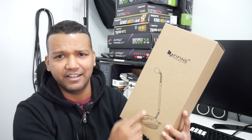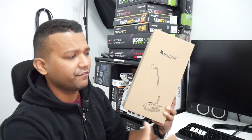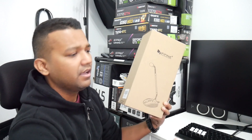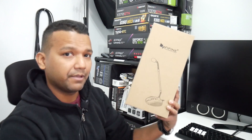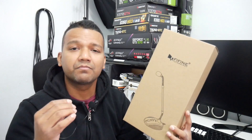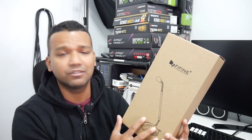You guys can see the microphone has a gooseneck design — a little curve — and the microphone height is around 12.92 inches, which is perfect for a desk setup. You can position it to the right, left, or in front of you. Let's unbox this microphone real quick, see what's in the box, and then test out the sound quality before I give you my thoughts.